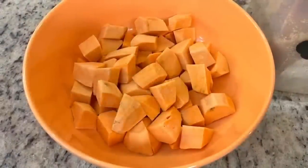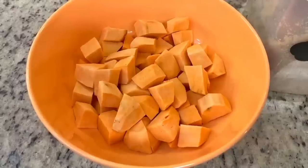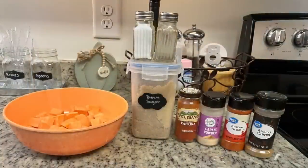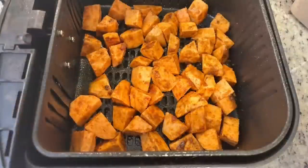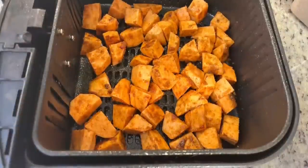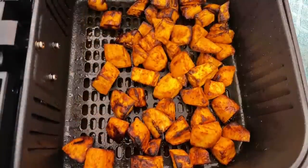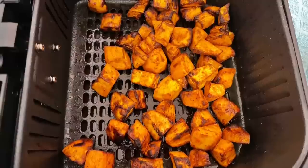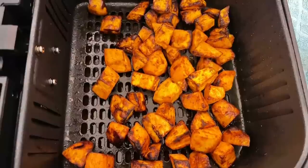To go along with the tacos I made air fryer sweet potatoes. I peeled and cut them into chunks, then tossed them with a little oil and a seasoning mix of brown sugar, salt, pepper, smoked paprika, garlic powder, cumin, and cayenne pepper. I cooked them at 400 degrees for about 25 minutes, shaking halfway through. They may look a little dark, but that's just the brown sugar and sweet potato caramelizing — those little blackened bits are so yummy.